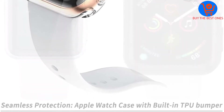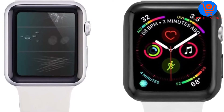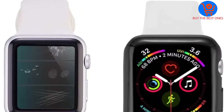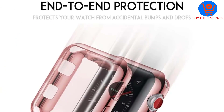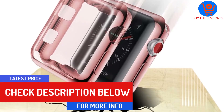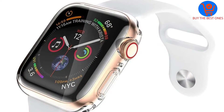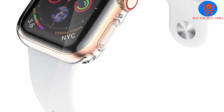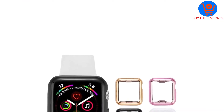The case perfectly fits Apple Watch Series 5 and Series 4. It should be noted that it does not work with Apple Watch Series 3, 2, or 1. It has precise cutouts that will let you access all buttons and ports with ease. It also gives a clear view of the screen while making sure it is not affected by impacts. The 12-month product return and refund from the manufacturer shows that this case protector is of great quality.